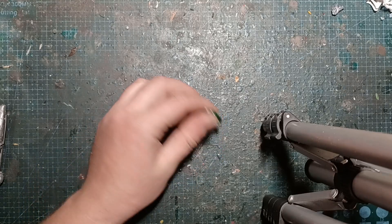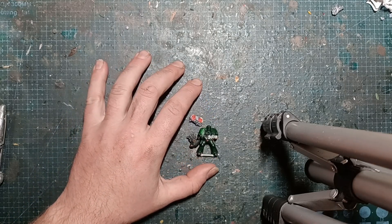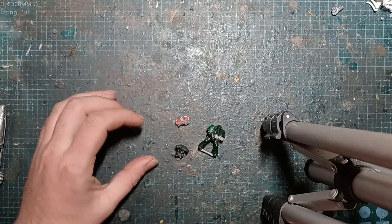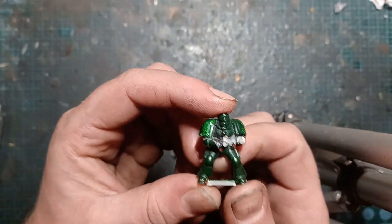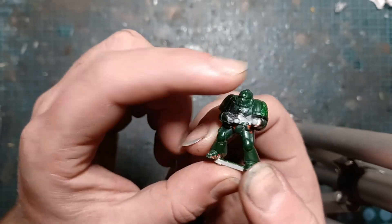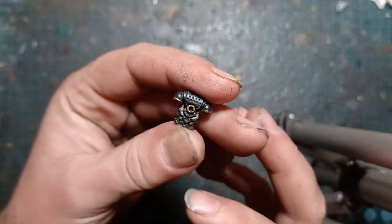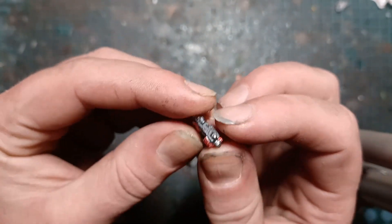Hey folks, GreenStuffGav here. We're going to do something a little bit different this time. There's been a trending challenge at the moment — the 90s challenge — where people paint old second edition Space Marines. Thankfully, from the Red Lion War Game, Paul got us one of his spare second edition Space Marines. So I thought we'd strip this guy back, paint him up, and see what we can come up with.